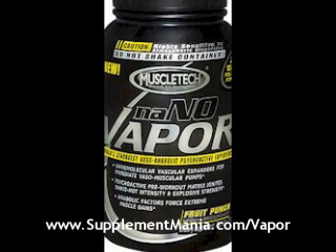So anyway, that's my opinion. If you want to try it, go to supplementmania.com/vapor. If you want my creatine pick, I would go to supplementmania.com/creatine and try that instead.